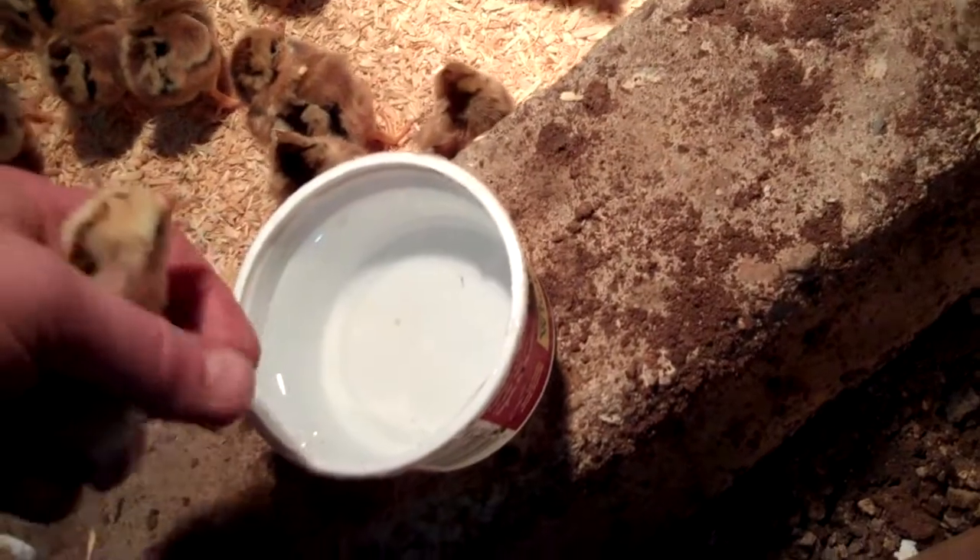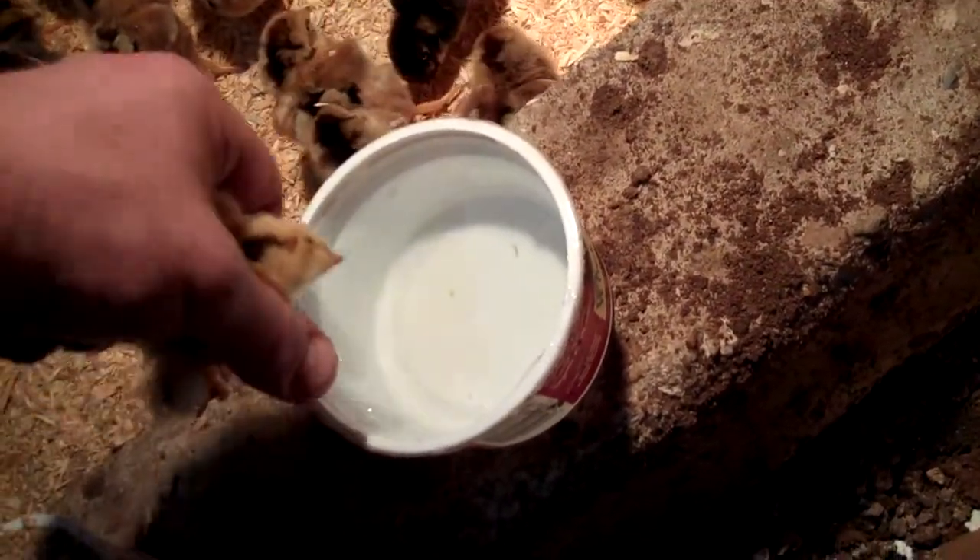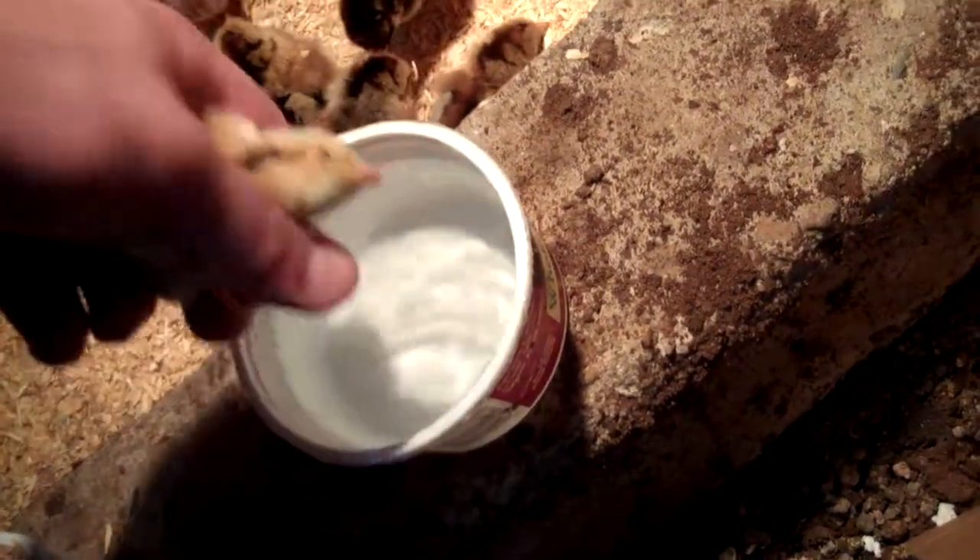I already had a couple hop up on this little concrete barrier here, which surprised me. I didn't think they'd be jumping that high yet, so I may have to put something along it. I'm a little concerned they'll jump over it and then not be able to get back to the heat.